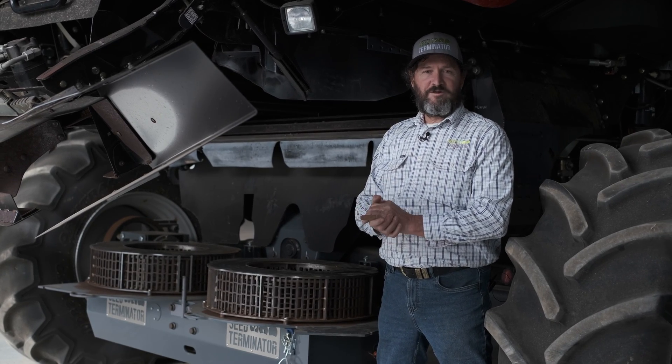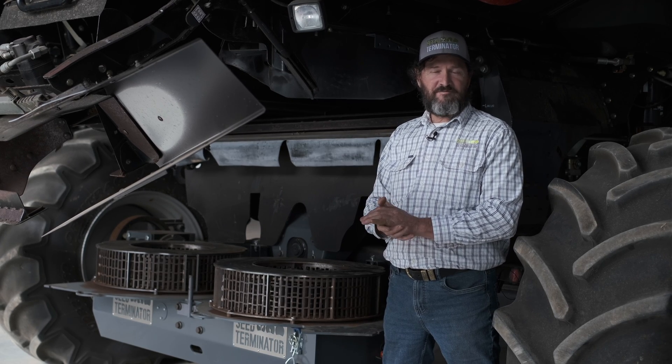Hi guys, Brett here from Seed Terminator. While we've got this mill apart and open so we've got access to it, I'm going to give you a quick run through on how to actually measure and determine where and get an estimate of the life remaining in your screen's rotors and flails.